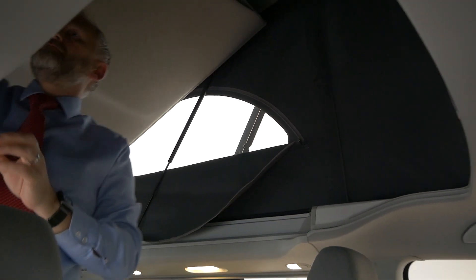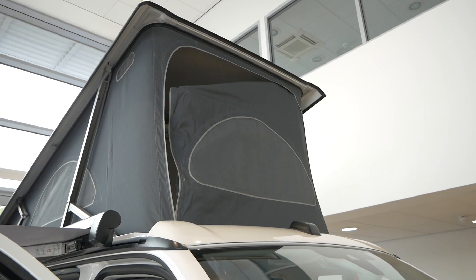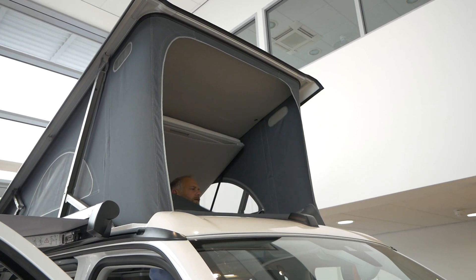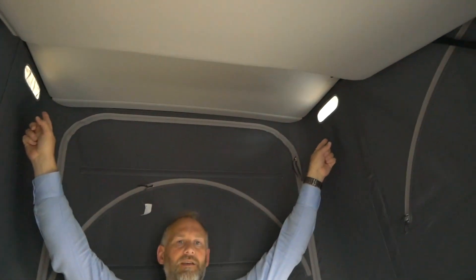Just going back to the canvas features — we've done videos on these before — on the Ocean you've got two window meshes on each side. There are little mesh windows on there, and you've got one at the front as well as a big zip-out panel at the front. You'll also notice little side vents at the top, which are just to allow ventilation into the cab.